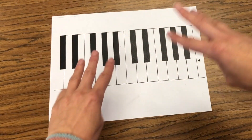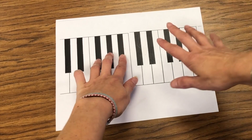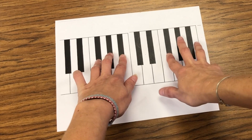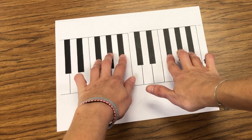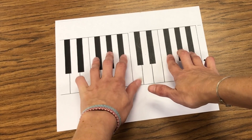So I'm going to line up fingers two, three, four on the set of three black keys. And with my other hand, two, three, four. So two, three, four with my left hand.